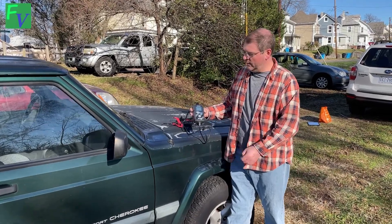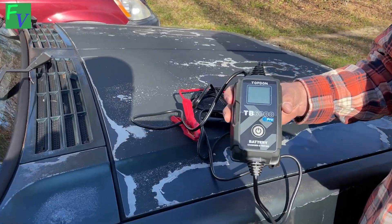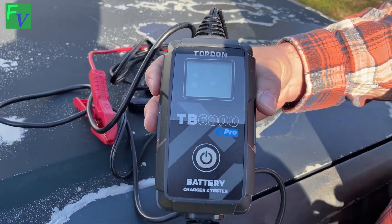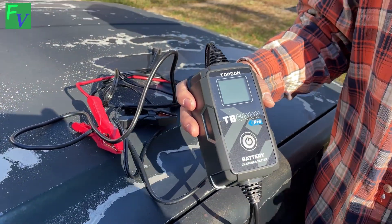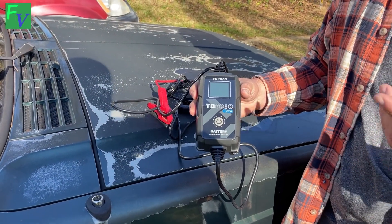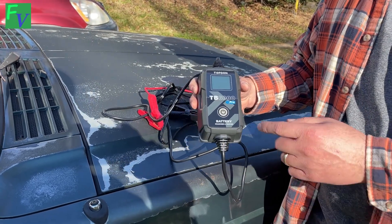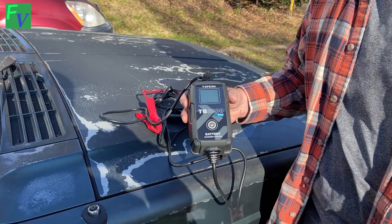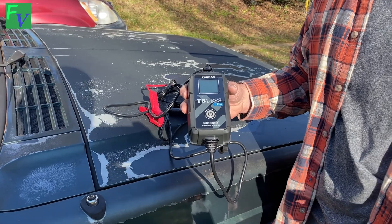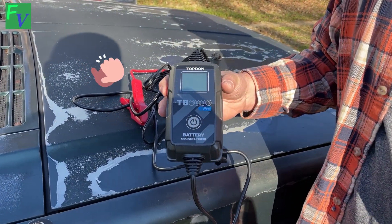We've been using the TOPDON TV6000 Pro for the last week or so. We actually tested the batteries on the Cherokee, the CRV, the Forester, and the Accord, and this thing did really great. It's a great unit — you can download the app and use it over Bluetooth, and it works well for beginners or advanced users. If you need to charge your battery, test your battery, test your cranking, or check your alternator voltage output, it's a great unit. Definitely giving this five stars and a thumbs up.